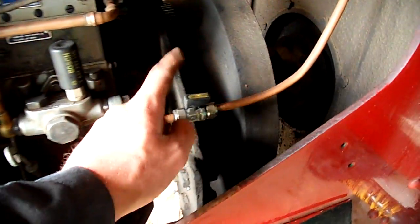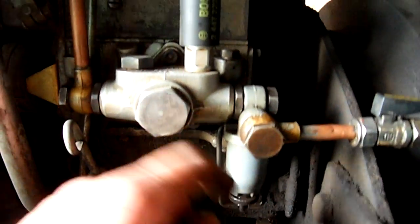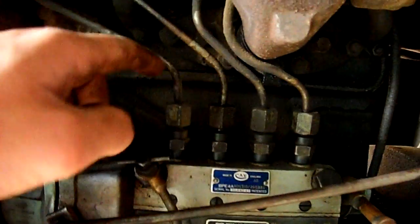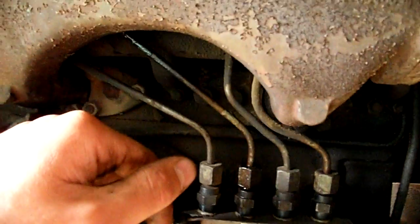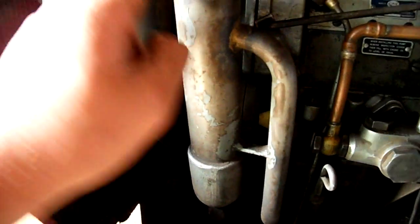Going around the other side, we've got our main fuel inlet. I've had to replace this pipe recently because it started leaking. So you've got your fuel filter, primer pump, main fuel pump, bleeder valve, and all your fuel lines up to your injectors which are over the top and can't be seen. That is your oil filter, and that's where you put your oil in — there's a big fan at the front.